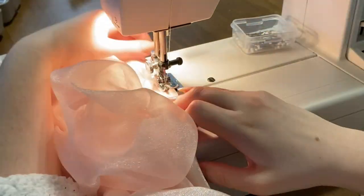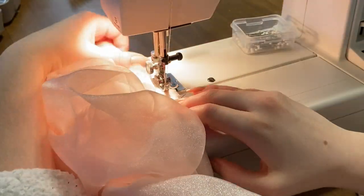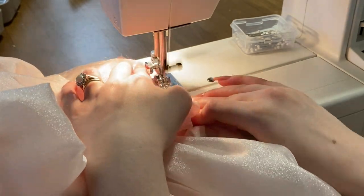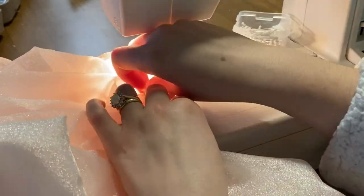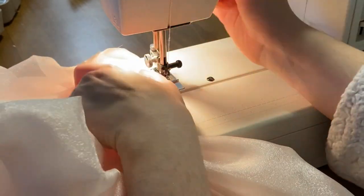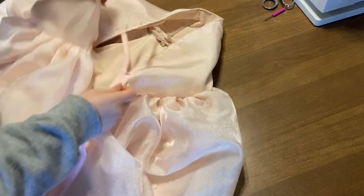I basically lined up the edge of the sleeve with my front panel seam on the front, but this is totally up to your preference. Just pin it on, make sure you like it, and sew it on to secure it.